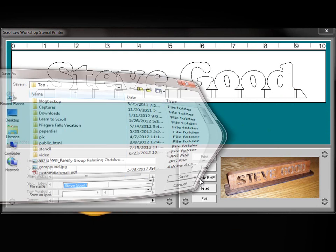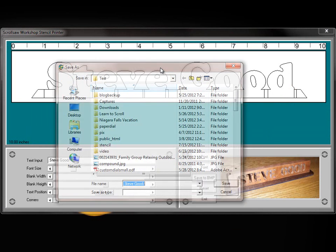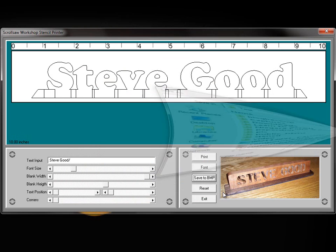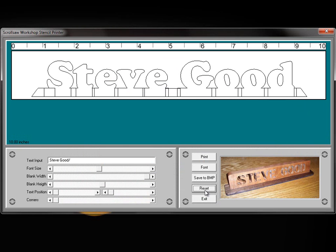One more feature is Save to Bitmap — we can actually save this particular pattern to a bitmap graphic and load it into another program to manipulate it. If I hit Reset, it just resets all the sliders back to normal. And exit is exit. So that's the new program I've been working on.